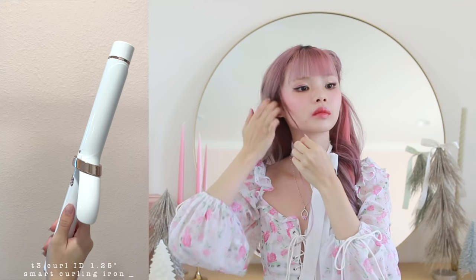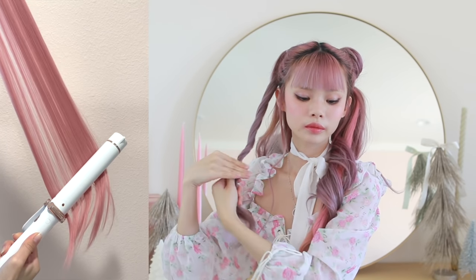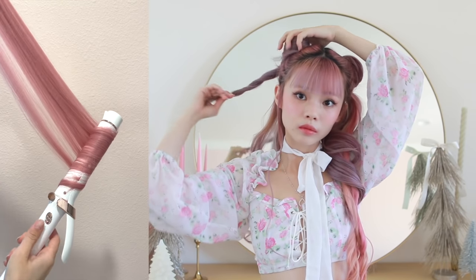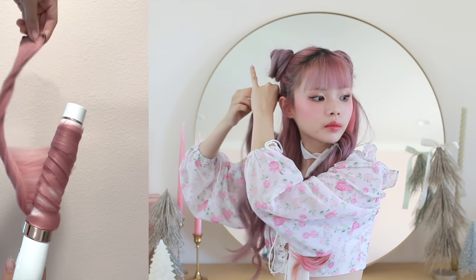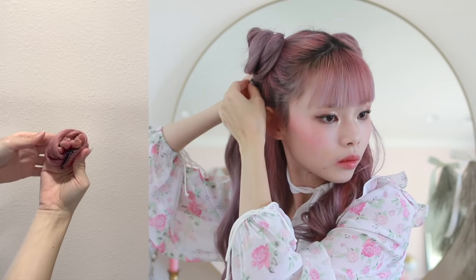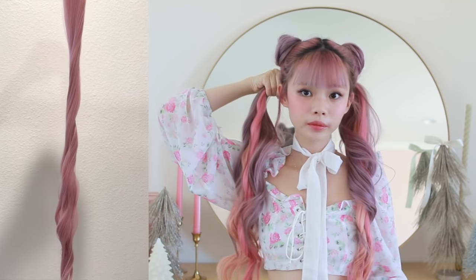I'm pinning the bun in place with bobby pins and then repeating on the other side. While doing that, I wanted to share how I curled my synthetic extensions, because unlike real hair, you can't use high heat on these — they're made of plastic and will melt. So use a curling iron on the lowest heat possible, wrap the extension on it, leave it for about 15 seconds, then twist it into a curl, pin it in place, and let it cool completely. The heating and cooling of the plastic sets it in the shape of a curl, so even really cheap plastic extensions can be curled and used in a hairstyle like this.